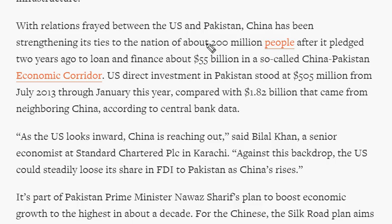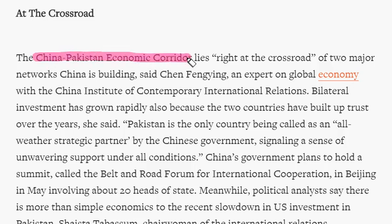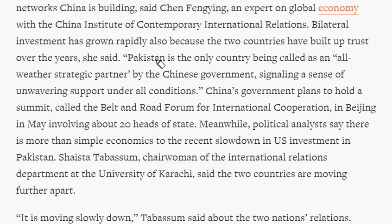Pakistan has a population of nearly 20 crore people. China has pledged to invest nearly 55 billion US dollars in the China-Pakistan Economic Corridor. The One Belt One Road initiative, also known as the Silk Road plan, aims to revive trade across Central Asia and into Europe via a network of railways, ports, and highways. Pakistan is the only country that China calls an all-weather strategic partner.